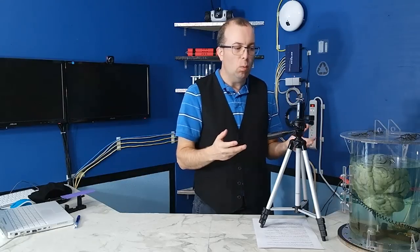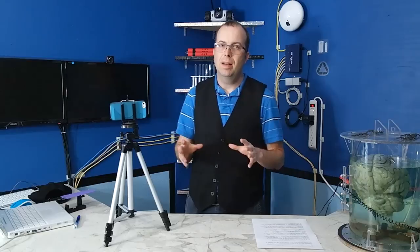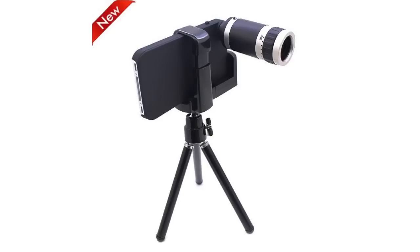In the event that for some reason you can't move the phone closer, there is another alternative. You can buy an optical zoom attachment that you can stick on the front of your iPhone — it looks like this.